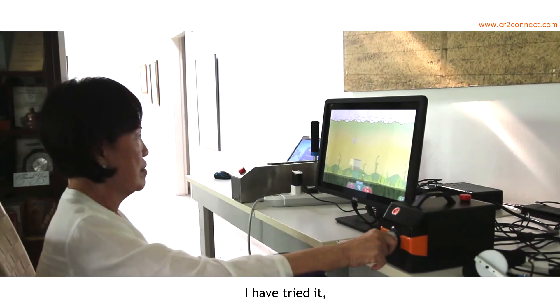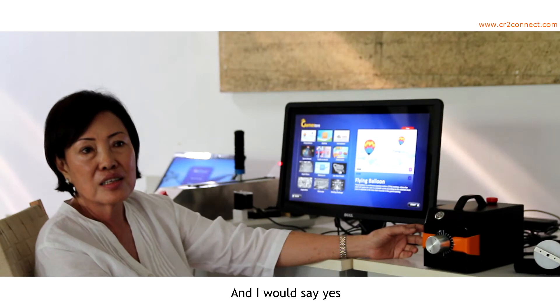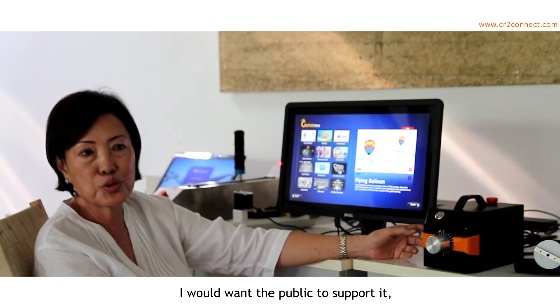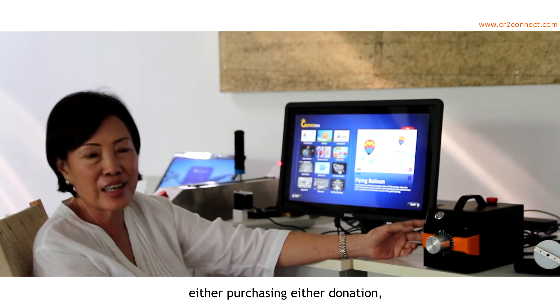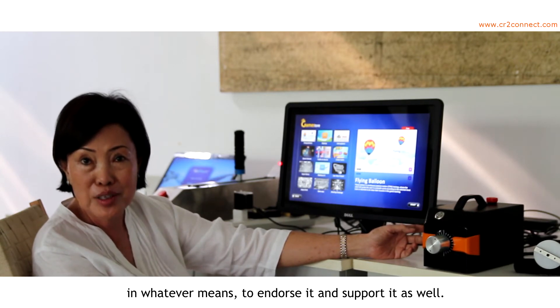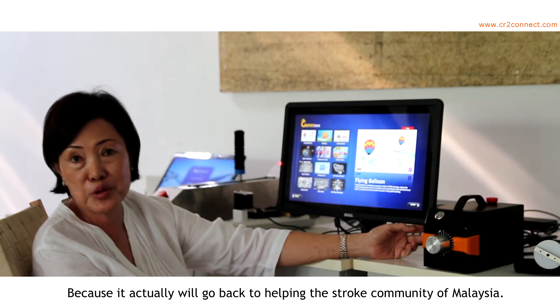We have tried it. I have tried it and my therapist has tried it. I would say yes, I would want the public to support it in whatever means — either purchasing, either donation — whatever means to endorse and support it. Because it will go back to helping the stroke community of Malaysia.